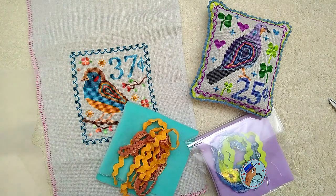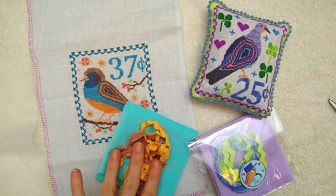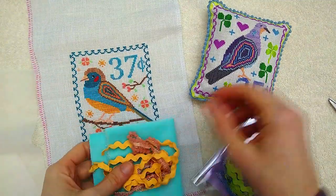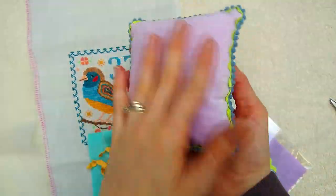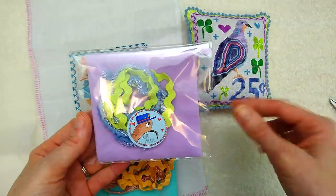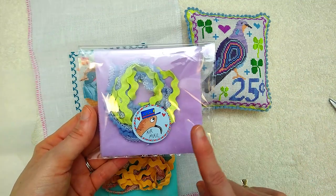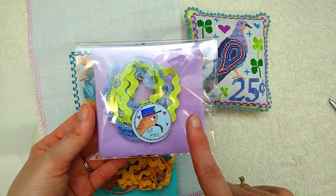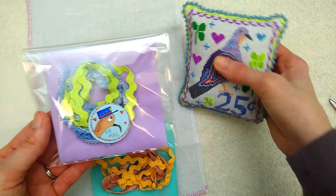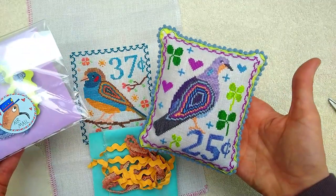I'm going to show you how I finish my airmail bird stamps using my little finishing packs. We're basically going to turn this finished bird into a beautiful little pillow. I'm selling these coordinating trim packs using the exact supplies I'm using to finish them — they have all Lady Dot Create supplies in them, including some velveteen, some rick rack, and some pom-pom trim.